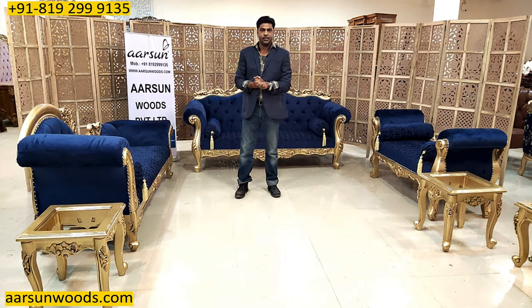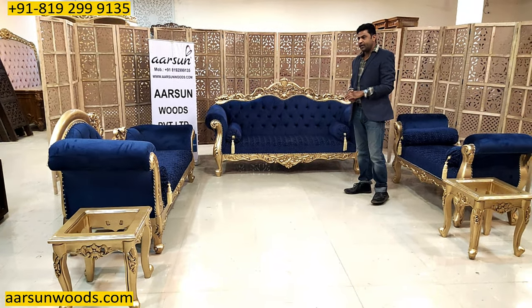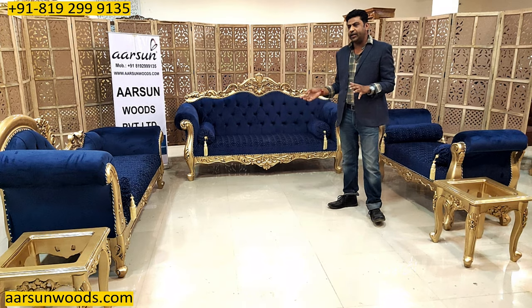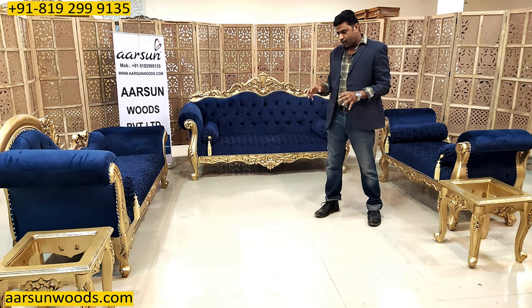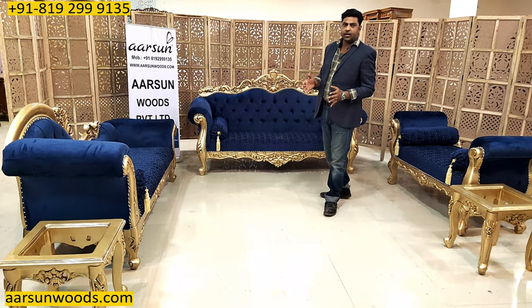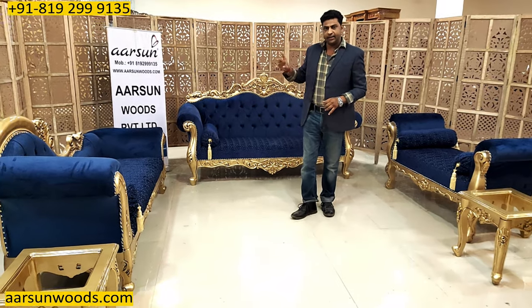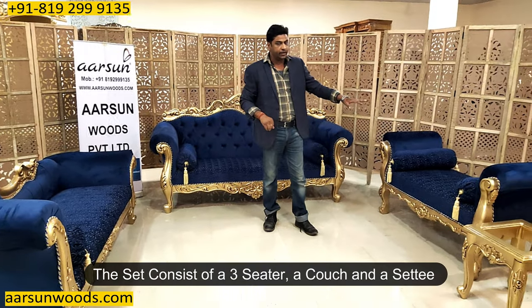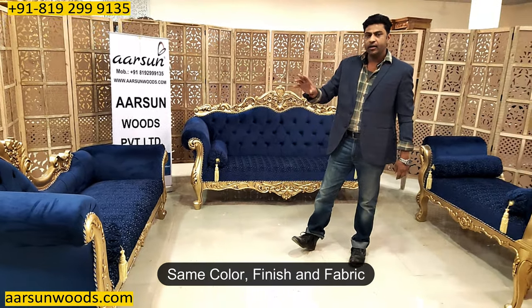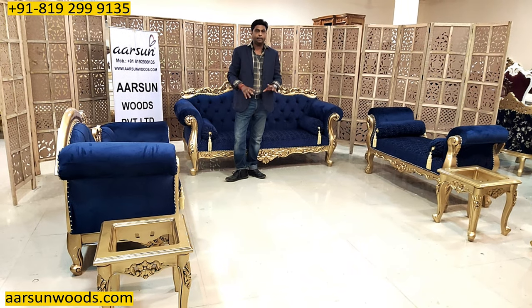Namaskar! Ashish Mittal again from Arsad. Friends, another beautiful set I'm showing you now and this is again in a different concept. Generally when we have the same setup like a 3-2-1 of the same design, it gets a little monotonous when you have a very varied theme for your home. In that case we have something like this — a three-seater with a couch and an open back settee. All three items different, in the same color, same finish, and same fabric. Once we match the colors, the set looks similar but with a different concept.